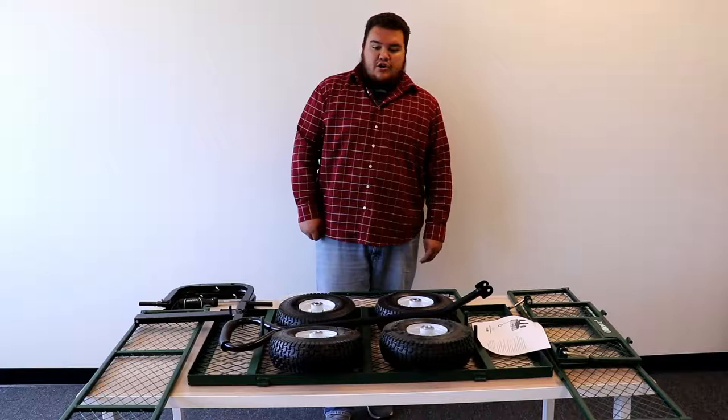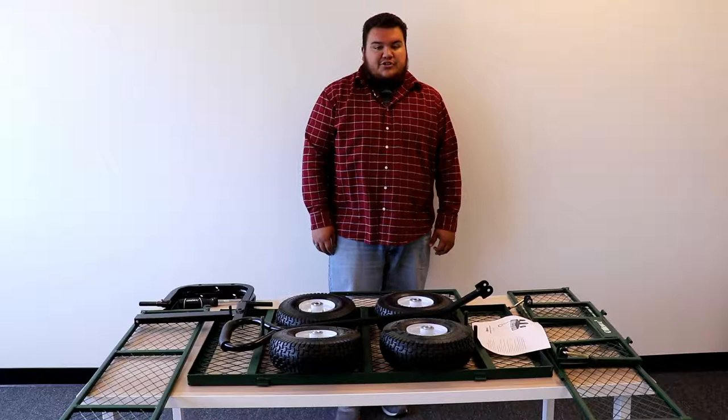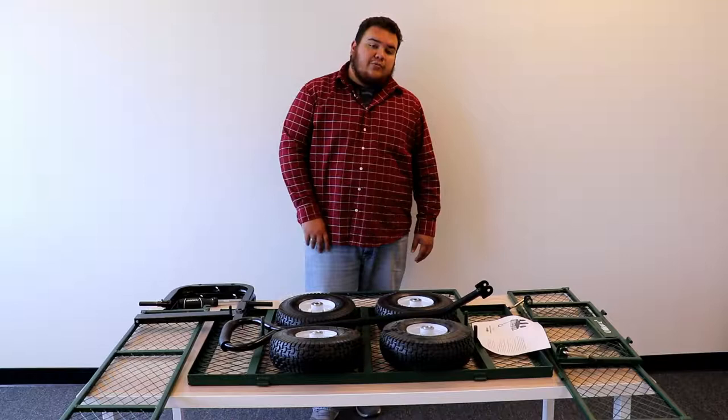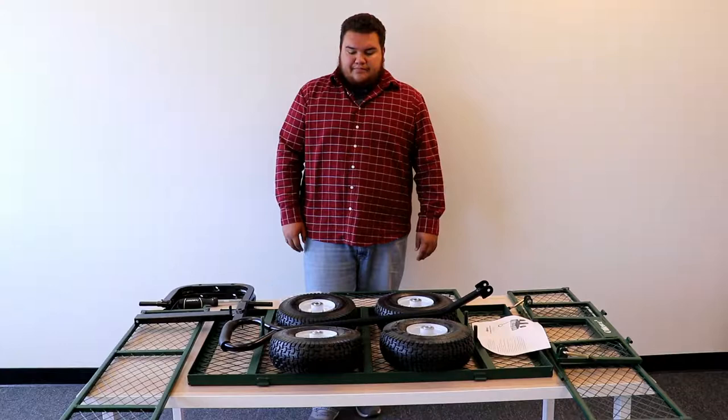Hello! Today's video is going to show you how to assemble your Ollyroo garden cart. This one is green and all metal. I have all the parts displayed to make sure I have everything. When you open the package, put everything out, get your manual — there's a parts description telling you how many of each part there are. Once you've verified that, you can get started.